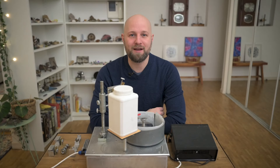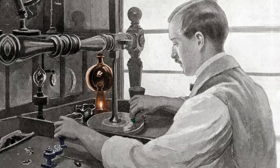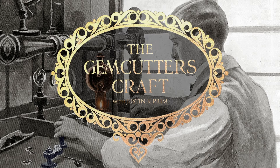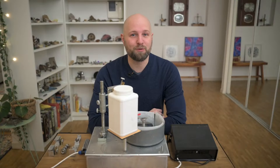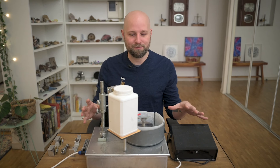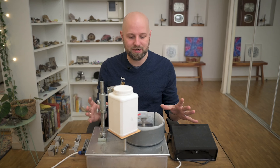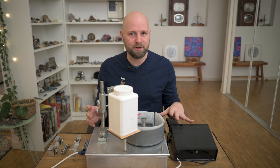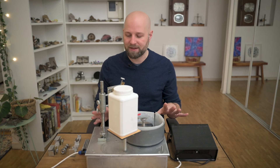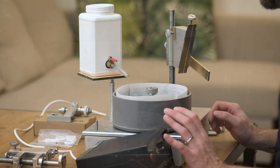Welcome back to the Gemcutter's Craft. Today we're going to be reviewing the Frolap. If you've been following along on my channel for a while, you've probably seen me talk about this machine, the Frolap. This is the French style Jampegg machine. I've had this machine for over two months now and I've been cutting pretty regularly, almost every single day. So this review is going to be extremely in-depth.